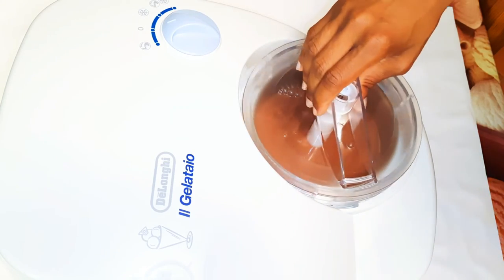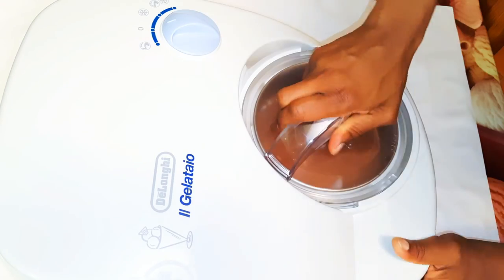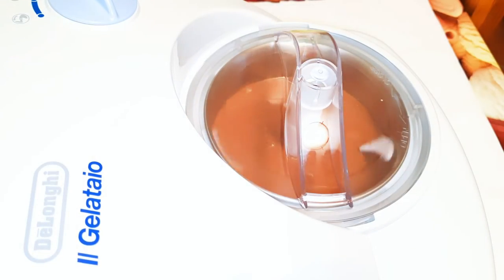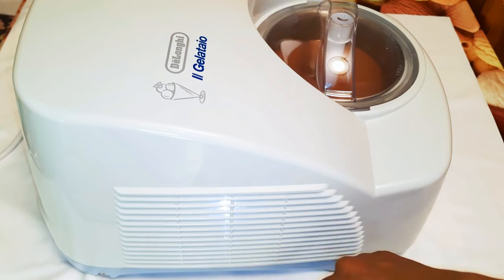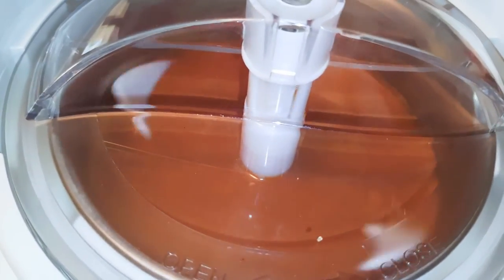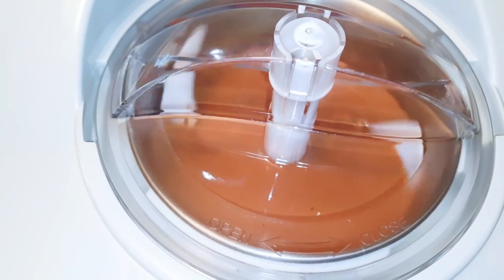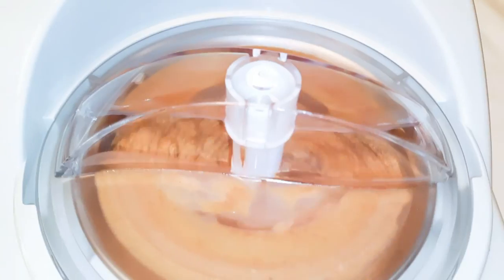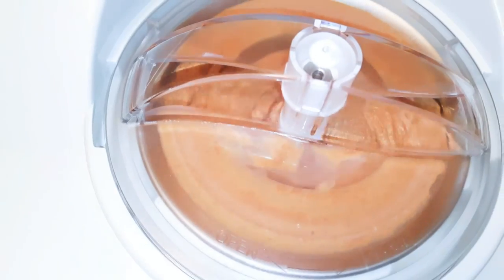I'll cover it up, put it on, and let it work. This is going to take about 30 to 40 minutes. After about 20 minutes, you can see it's coming out very well — we still have about 20 more minutes to go.